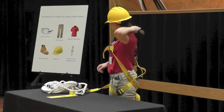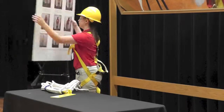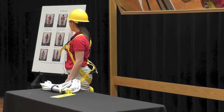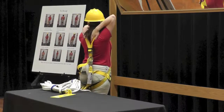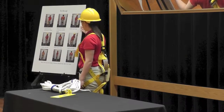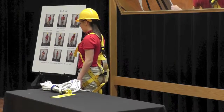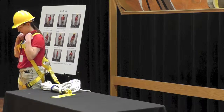To recap: hold your harness by the back D-ring and shake to allow all straps to fall freely. Make sure that the D-ring is centered in your back facing up. Buckle both leg straps tight enough to allow full range of movement. Buckle your chest strap, fork, or waist strap if there is one present. Tighten all straps — and this is how your safety harness should look when it is on correctly.